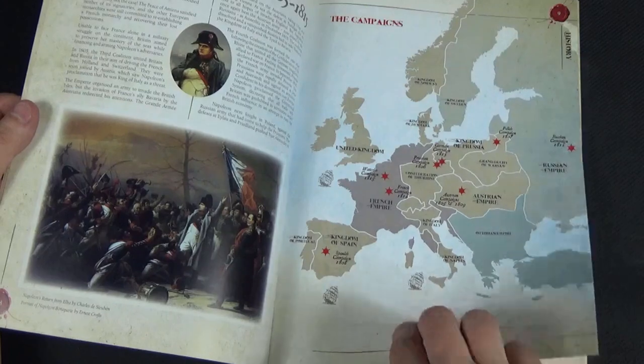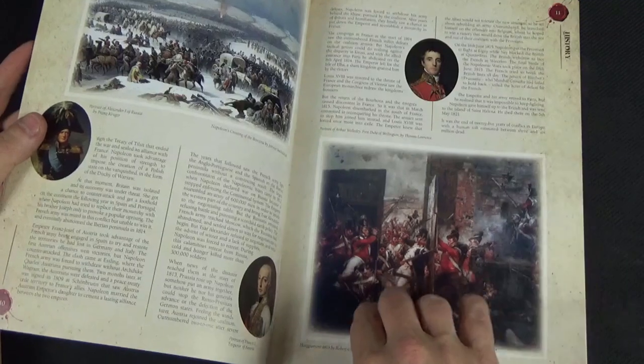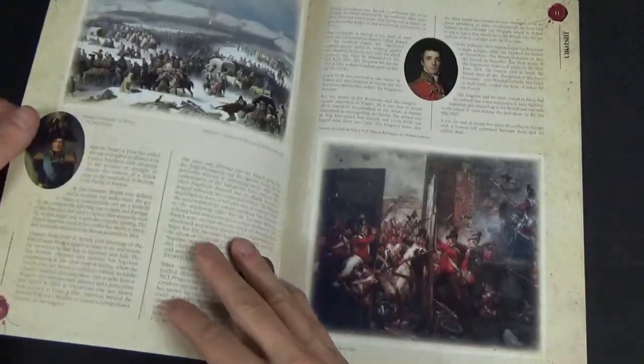There's a little bit of history, which is great, showing some of the major campaigns on a map of Europe. It doesn't cover some of the other campaigns like Egypt, but obviously most of this was happening in Europe. There was a little bit in North America as well — the War of 1812 as I mentioned before.